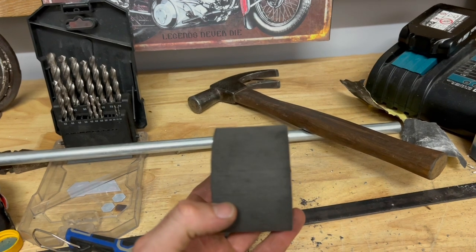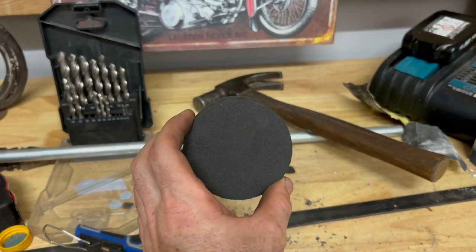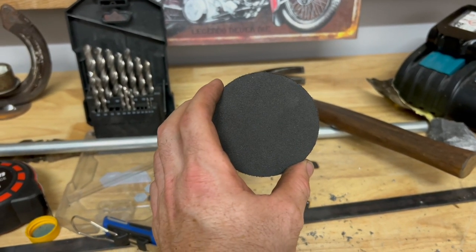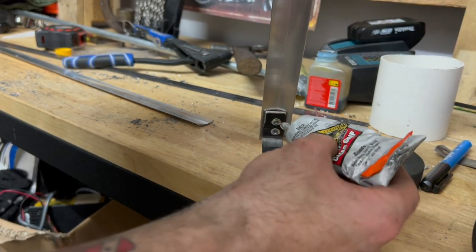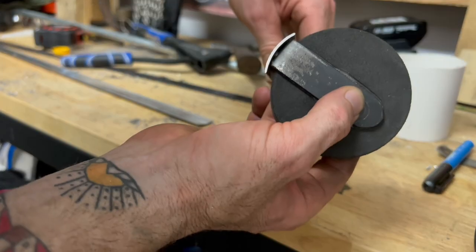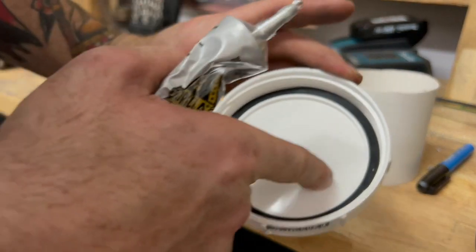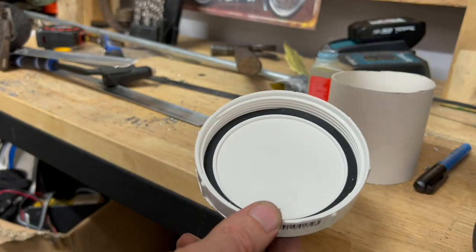I'm just going to slice a little piece off this foam so it can sit flush up against the inside of the toolbox — it'll just stop any loud noises from vibration. I'm going to run some Gorilla Glue down the back of this bracket here, and also put some on the inside of this lid so that when I put this foam piece on there it'll stick in there.